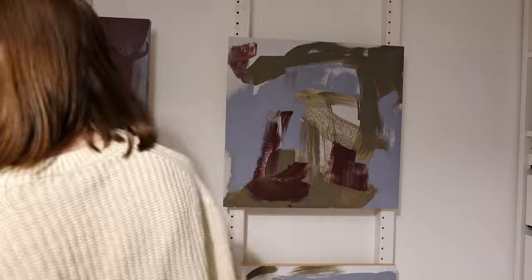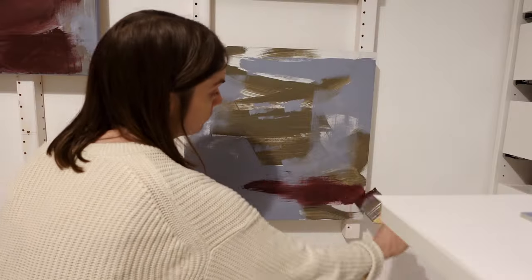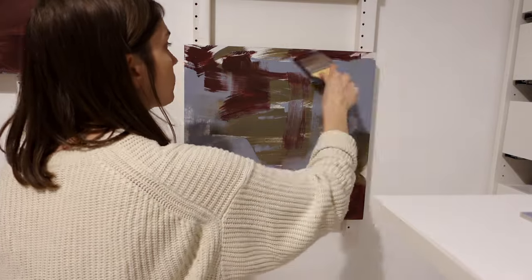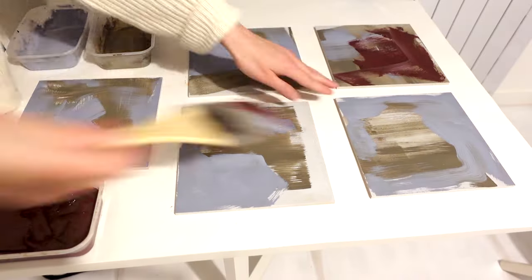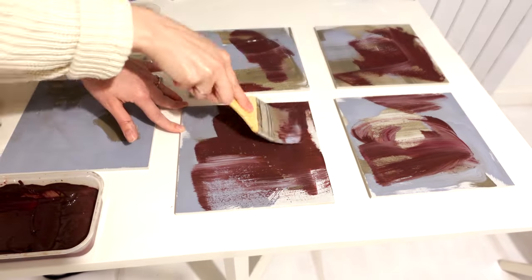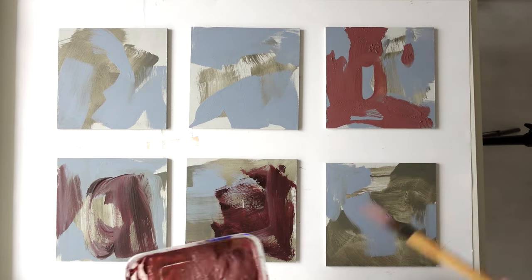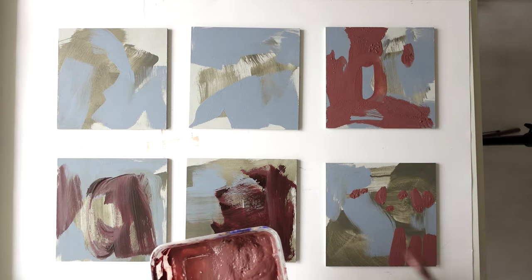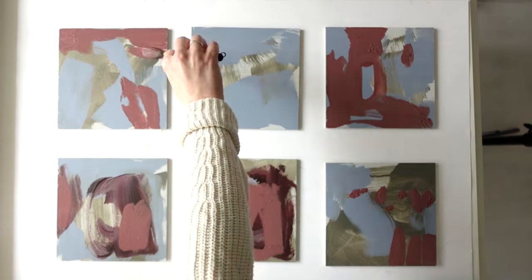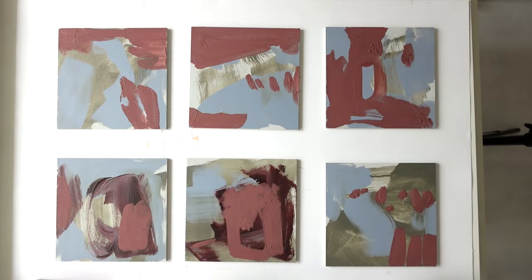If you want to know how I mixed these colours originally, I'll link my video down below where I show how I created my colour palette for this last series and mixed all the colours. I haven't used this Japanese brush much in the past but I really enjoy how soft it feels when you apply the paint — the bristles are super soft and it's quite a large one for its type. Of course I'll link it down below for you.